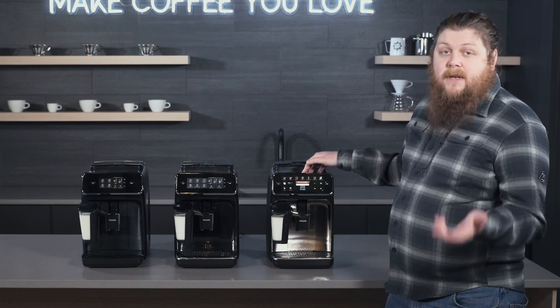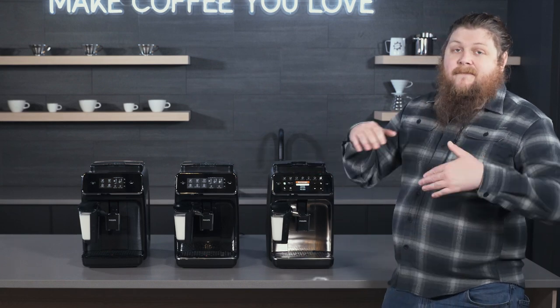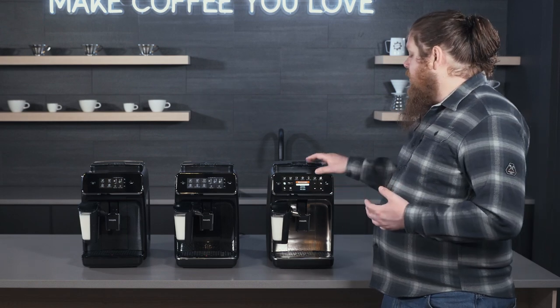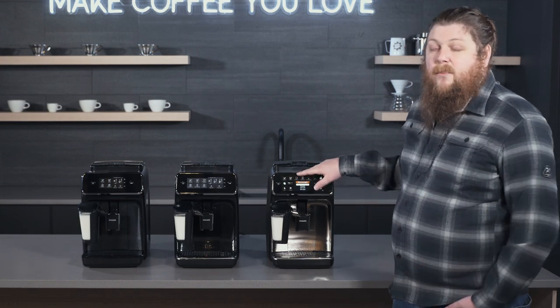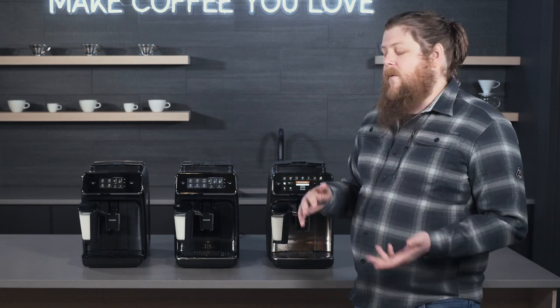So if you live with somebody else who also uses the machine — let's say you want a cappuccino with extra foam and the person you live with wants cappuccino with a little less foam — you can use the menus to set those parameters up and save them to a profile so that you don't have to redo it every time you want to make a drink.